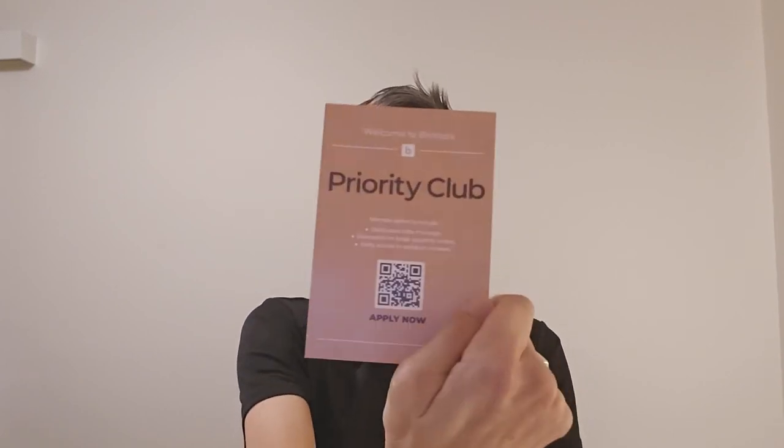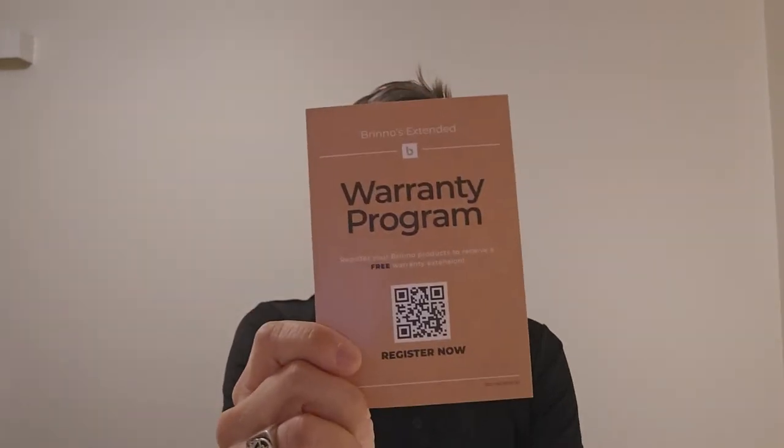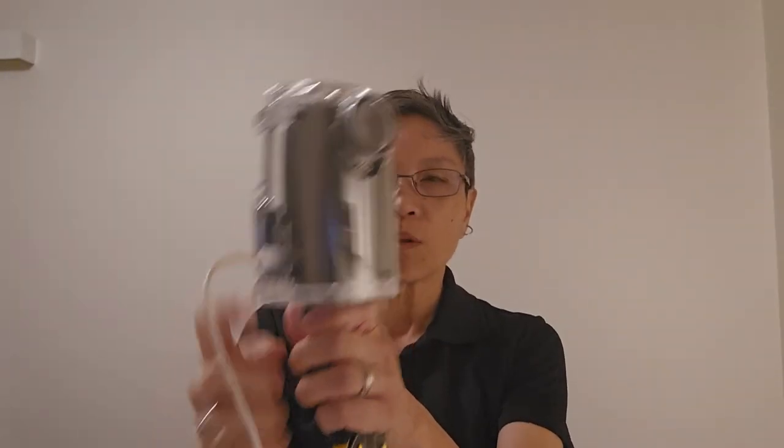Here's the post-script. I missed a couple of items in the unboxing: a link to apply to the Priority Club, and a link to register for a free warranty extension. Also, there's a handy sticker to notify passers-by that a recording is in progress. Note that the housing allows power to the camera through this port. I hope this unboxing has been helpful. This is courtesy of Team Brino in Taiwan — a thank you and shout out to Gary Chow, who has been very kind to me over the years listening to my wishlists. I think he heard me. Also a big thank you to Tim Kuo for sending this kit across. You can contact Brino via social media, email and telephone. Thanks so much everyone. Au revoir, bye!